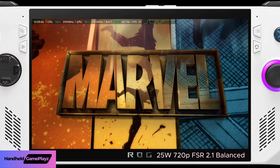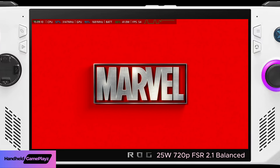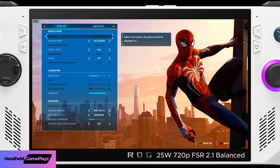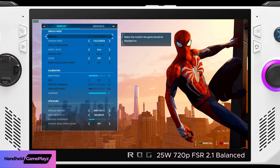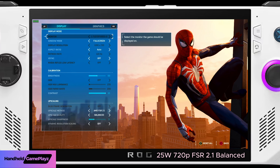Hi guys, welcome back to the channel. Today on the ASUS ROG Ally we're going to take a look at Spider-Man Remastered and go through a couple of settings using the screen capture card. Usually I just use this for tutorials on upgrades and settings and tweaking your system, but let's go through some gameplay today.